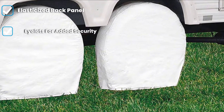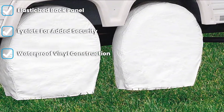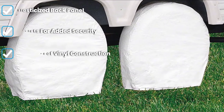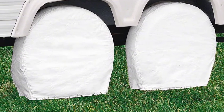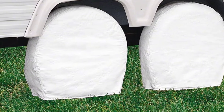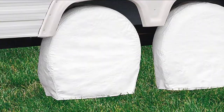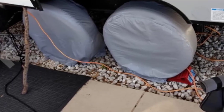This heavy-duty vinyl material RV tire cover has three colors to choose from: black, gray, and white. This RV tire cover is waterproof to protect your tires from rain, and multiple sizes are available for every type of RV tire. The Overdrive model is excellent for protecting your tires from sun damage since they are made out of heavy vinyl material.